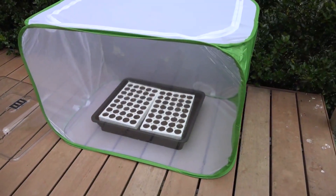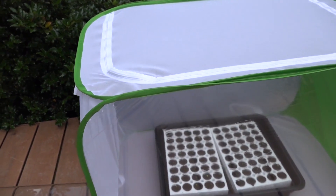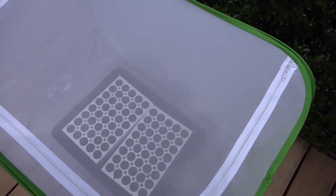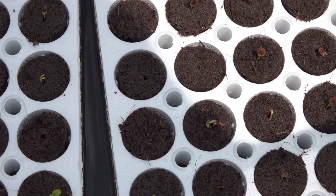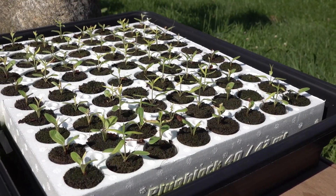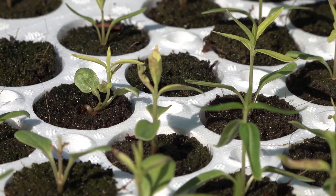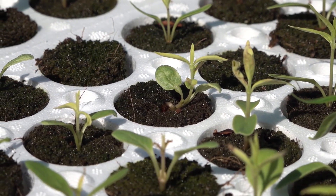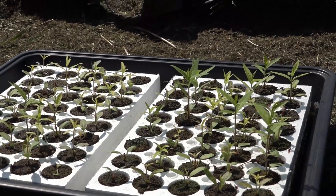Once the seeds germinated - this is 12 days in - I put them in this butterfly habitat, which keeps birds out of the seed blocks when placed outside and cuts down direct afternoon sunlight with good venting. Even honeybees tried to drink from the uncovered sponges. You can see most of them have germinated - we got over 90% germination from these seeds. Now jumping ahead to day 22, look how tall everything is. I've been replenishing with fish tank water and the bio sponges have stayed moist. The growth is good and they're not leggy because they've been in full sunlight for two-thirds of the day.